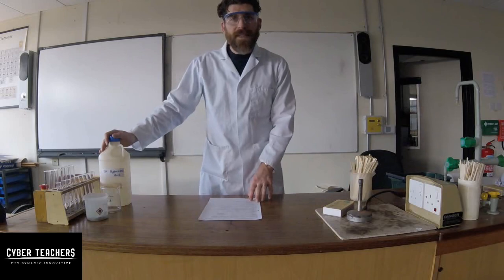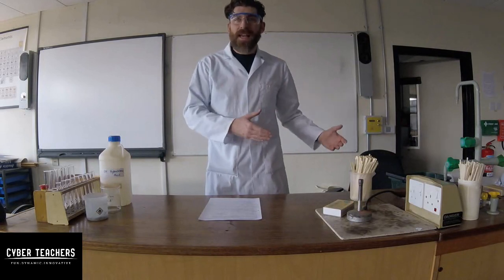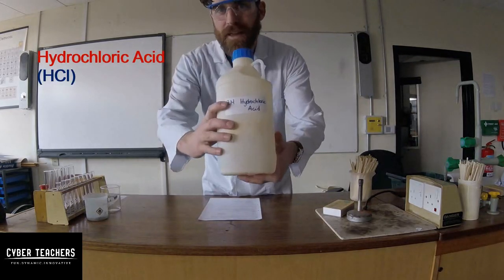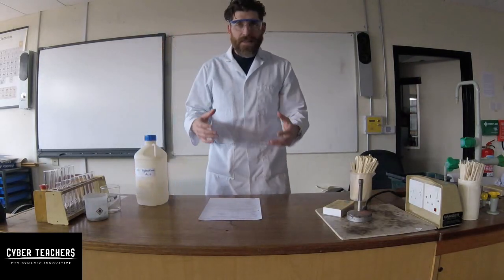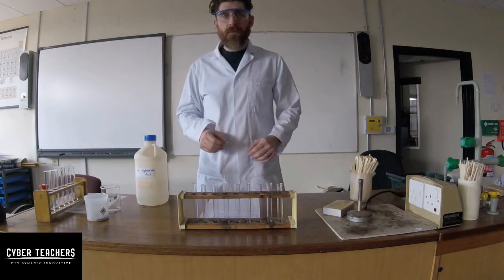We need to look at making hydrogen. When you react a metal with an acid it makes hydrogen. We've got hydrochloric acid here — this is particularly nasty stuff so we need to be very careful with it. We're going to take a test tube and add some metal to it.